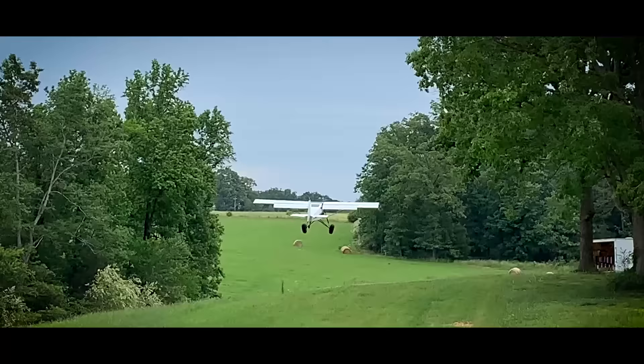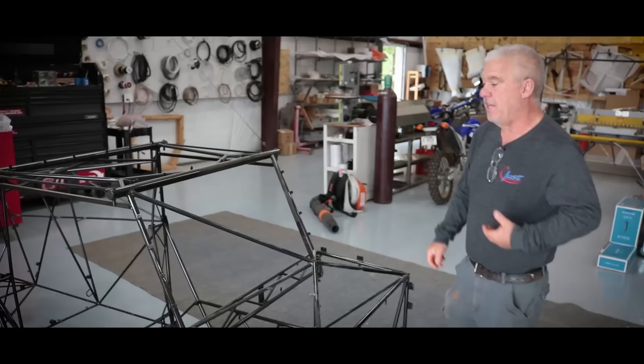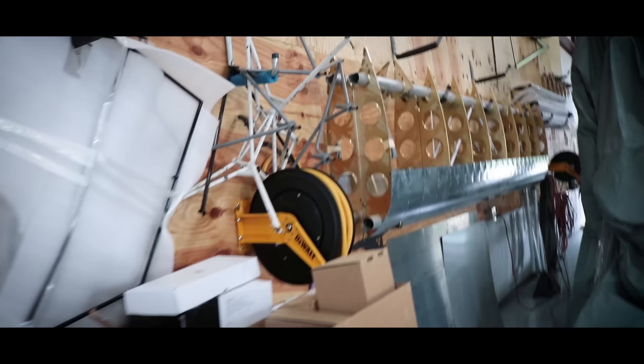Today, I'll give you a tour of the Builder Assist company called Stol It Aircraft, and then take you along for a flight in a Just Aircraft Super Stol.